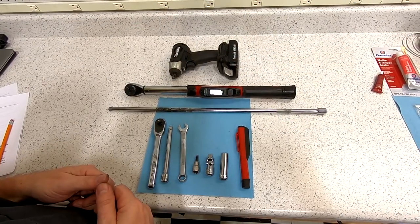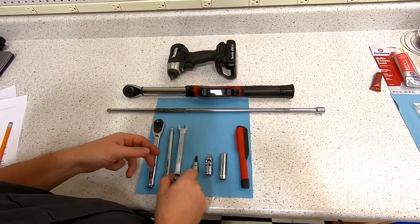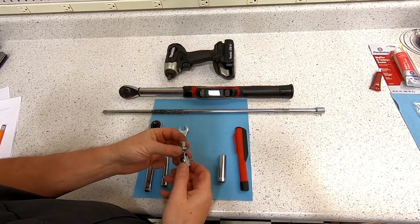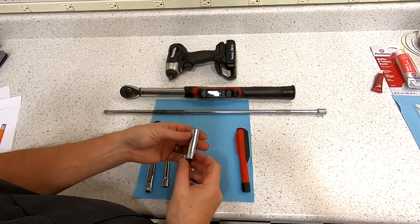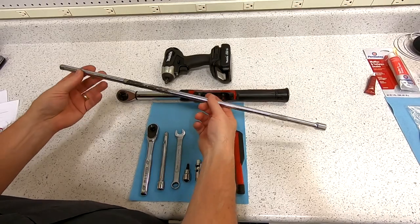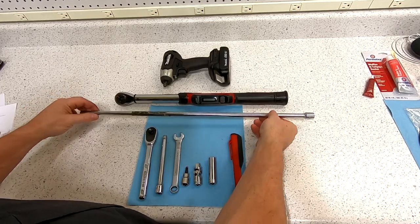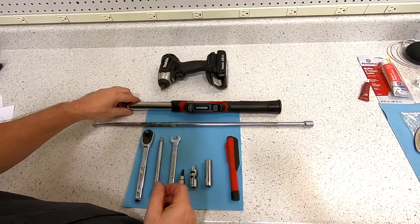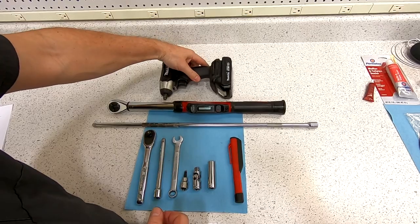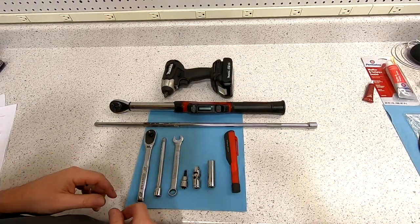You need just a few tools to install a secondary cat delete kit: a 3/8 ratchet, a 6-inch extension, a 13mm combo wrench, a T30 Torx bit, a 3/8 universal joint which is going to be important, a 13mm deep socket, and a long extension — you can snap short ones together, but I have a two-footer which is handy. You'll need a torque wrench when putting the bolts back in, and you'll see me use an electric impact wrench as well. An inspection light is always handy when working underneath the car.